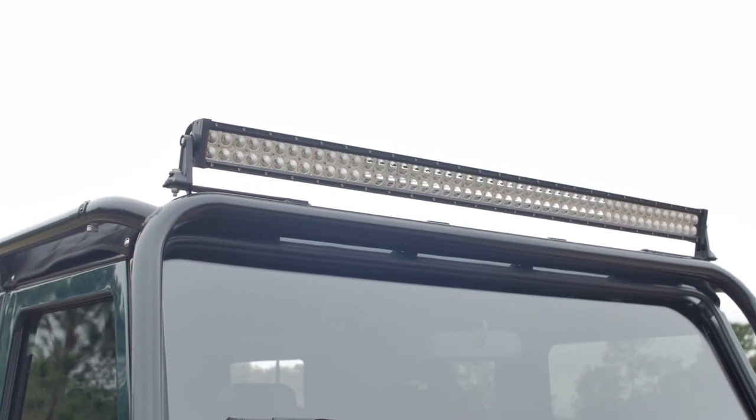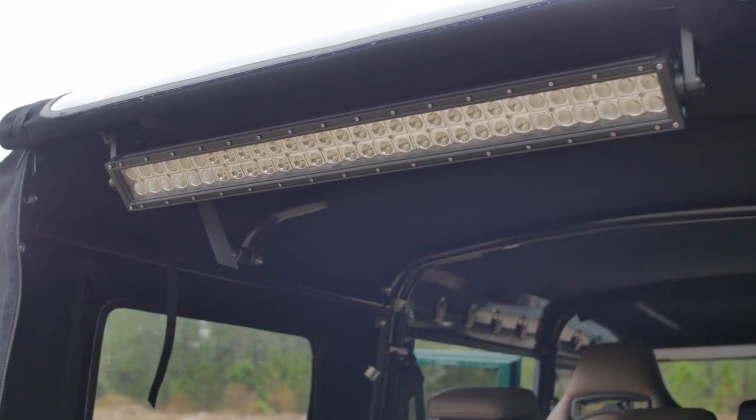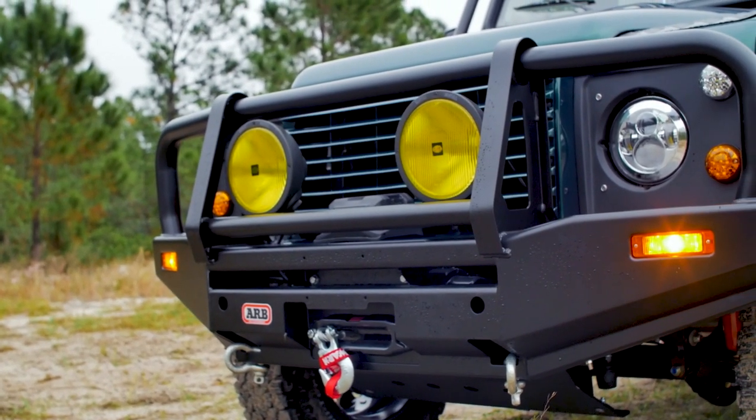The truck also features full LED light bars in the front and back, along with two Hella rally lights in the front mounted to an ARB bumper with a Warn winch.